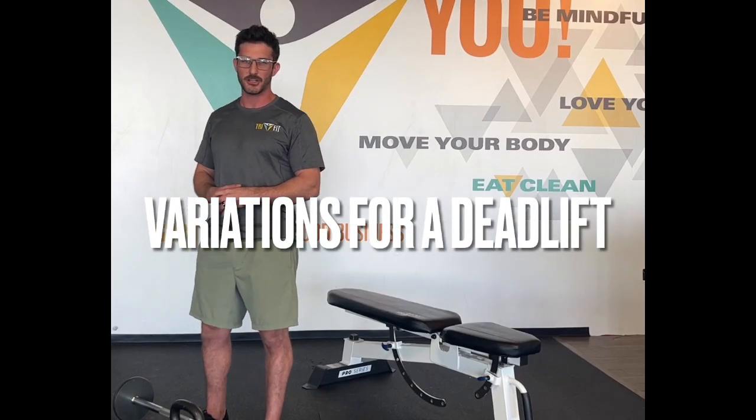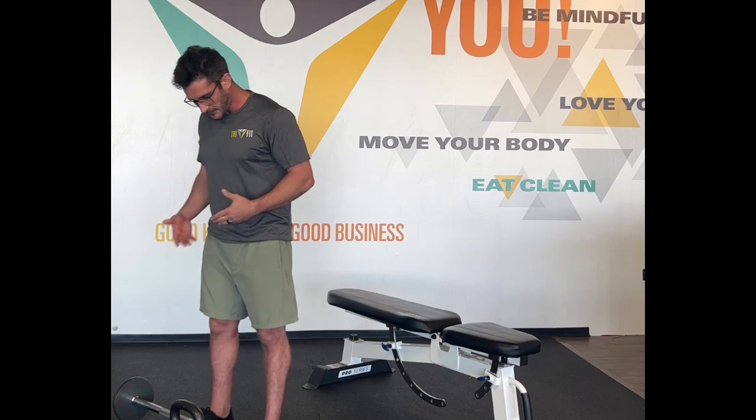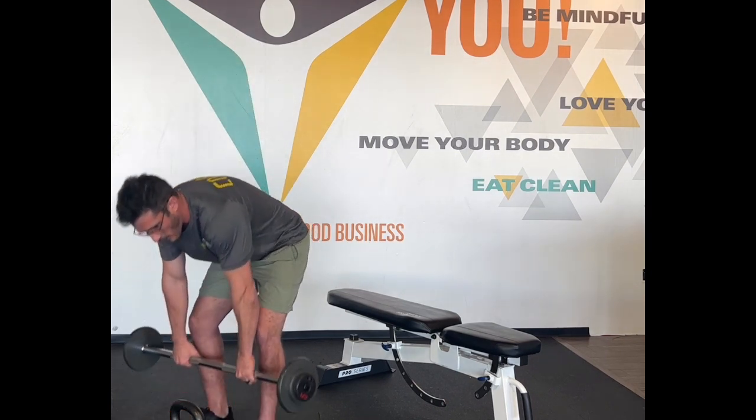My name is Steven Sinfrano. I'm the head coach here at Tri-Fit Wellness and today we're going to go over some variations that we see commonly in the gym for our deadlifts. Whether using a barbell, dumbbell, or kettlebell, the form is going to be similar.